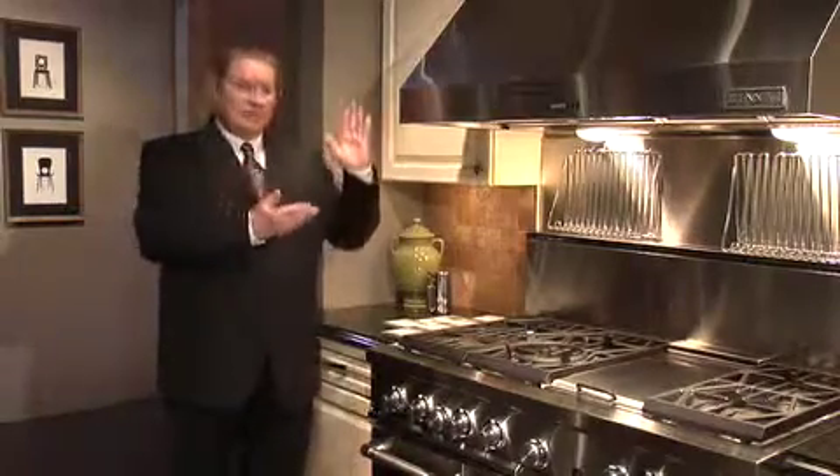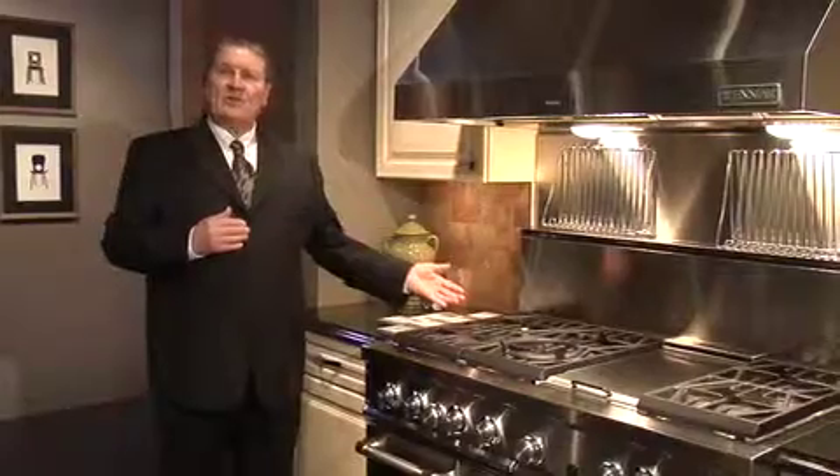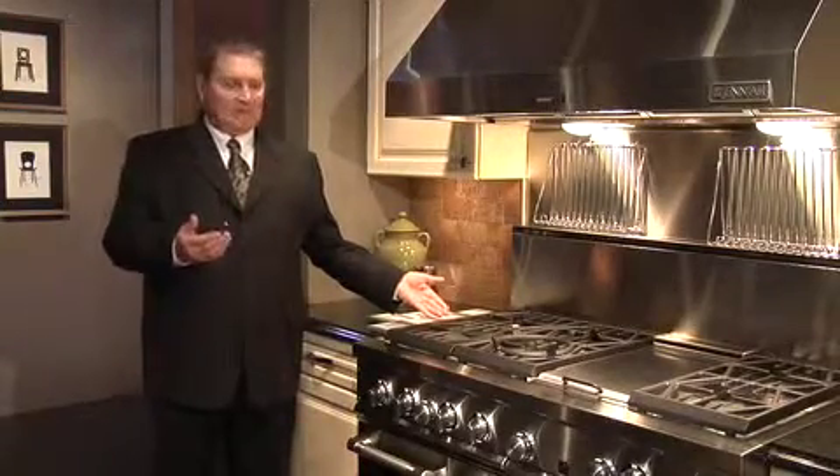By the way, we talked about these last year. In addition to that, we offer another style which is the pro style that I'm standing in front of right here. Big rugged grates, powerful burners, 15,000 BTUs, triple tier on them so that we can fit the pan to the size of the flame that we need.